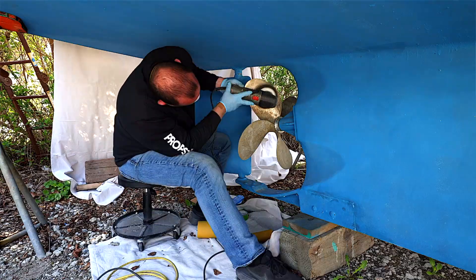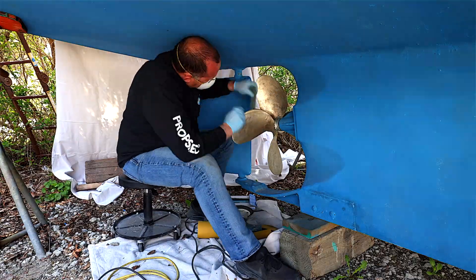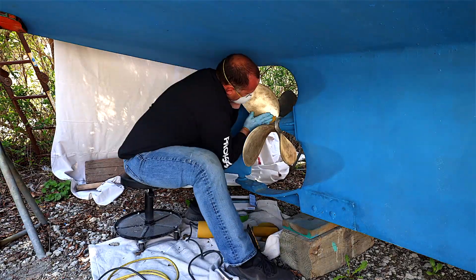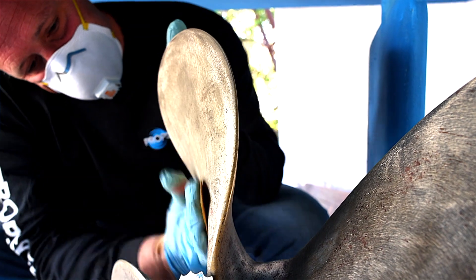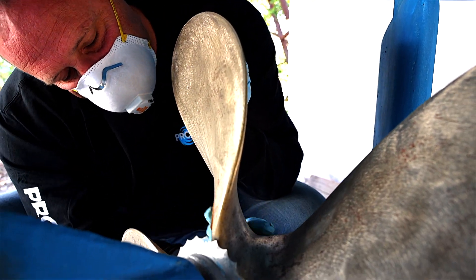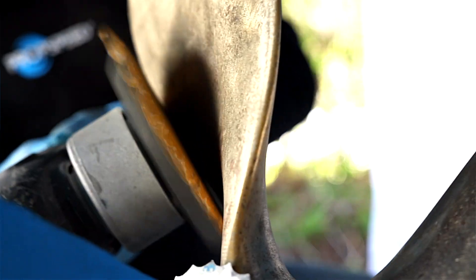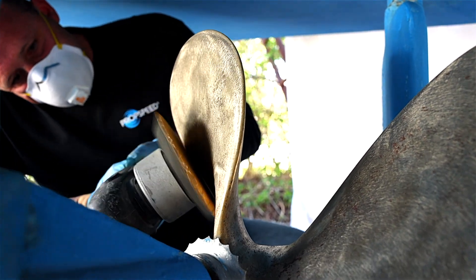So the first step is we're going to sand that propeller with 80-grit sandpaper. We're going to use a machine. If you have a smaller running gear, a folding prop, or anything of that nature, you can do it by hand. We brought some hand sandpaper and a DA — a random orbital. We're going to hit the whole propeller surface the same day as applying the PropSpeed, sanding the whole propeller to an 80-grit profile to prepare it for the PropSpeed system.